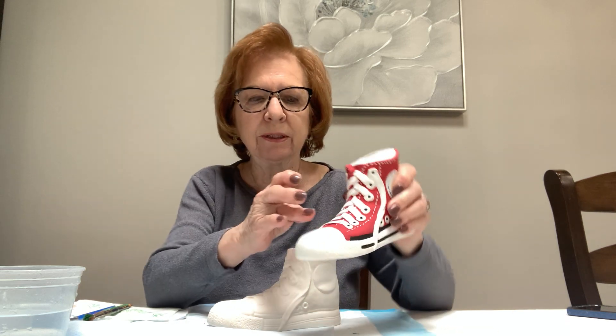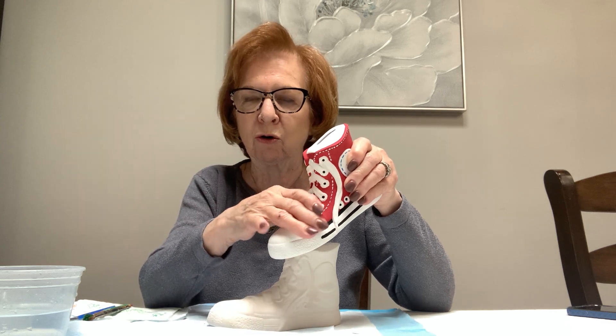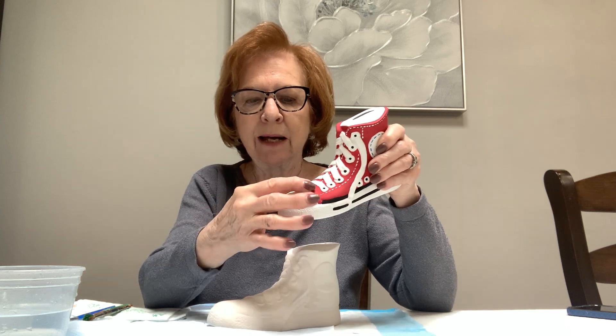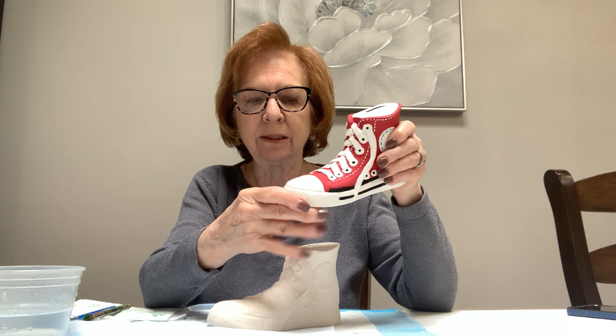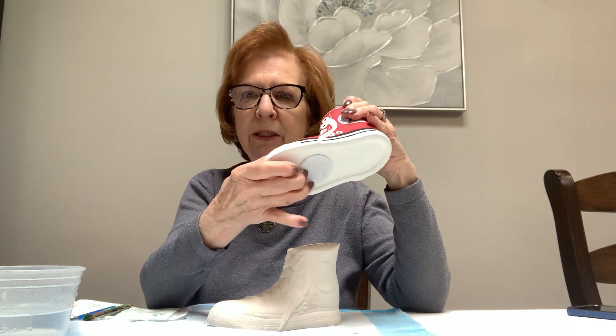I'm going to start with the white. On these ribbons — the laces — I'm just going to paint over them with whatever color I do on the sneaker, because it's very difficult to do just the white and then go around it with the red. Down here I'll do the white without putting red underneath. The black covers everything, so wherever you're going to put black, just do all white and the black will go on top once it's dry. Start by pulling your plug out, making sure you have a covered table with the brushes and paints I gave you.